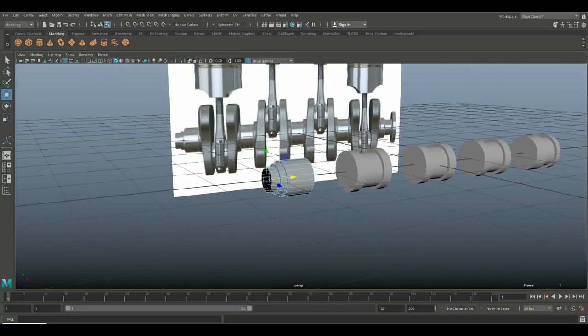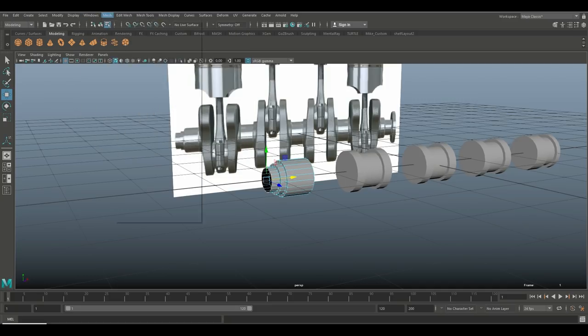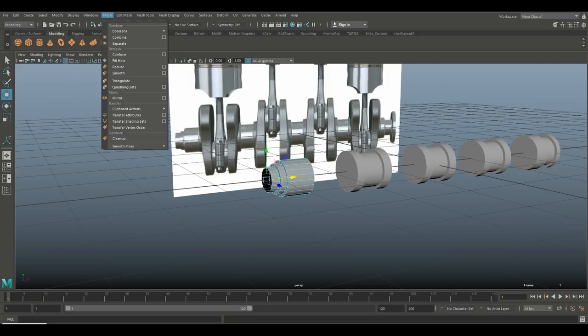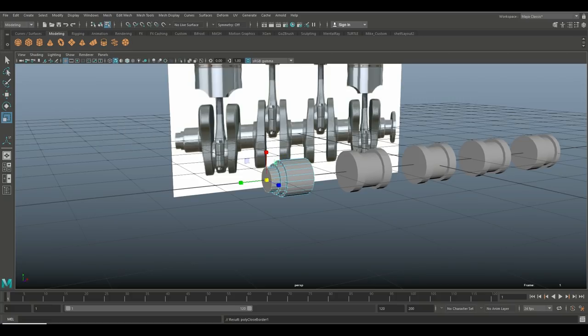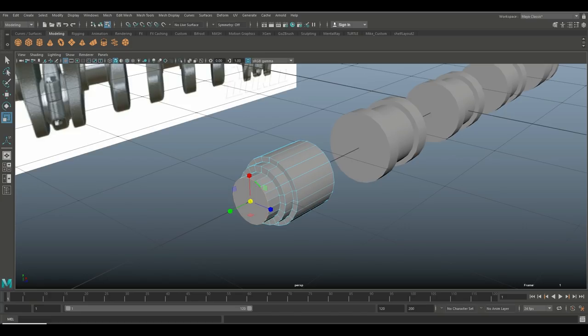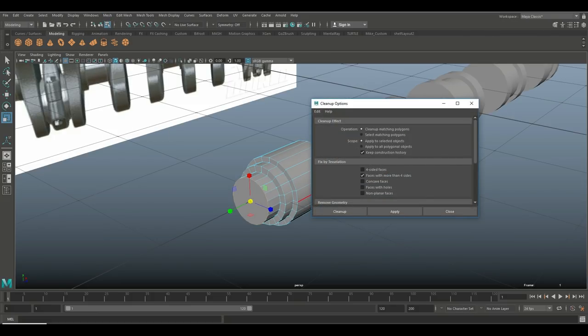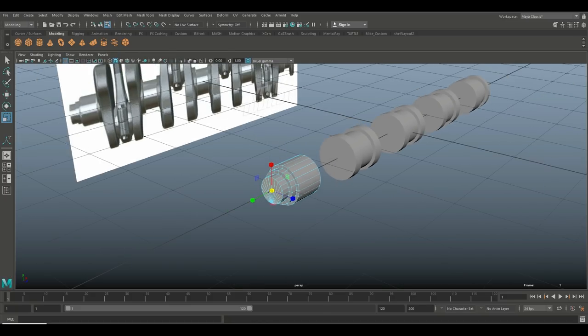Go up to Edit Mesh, then Mesh > Fill Hole. That's going to create an n-gun, which I don't want, but I don't want to spend a lot of time cleaning up the mesh manually. So I'll go to Mesh > Cleanup, which will create some triangles but at least we won't have any n-gons.